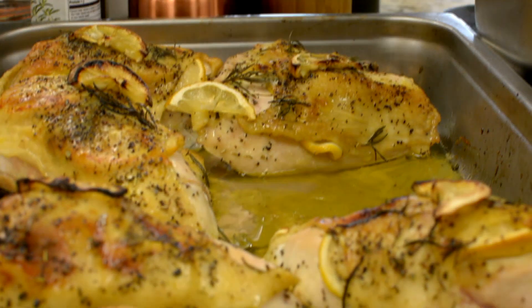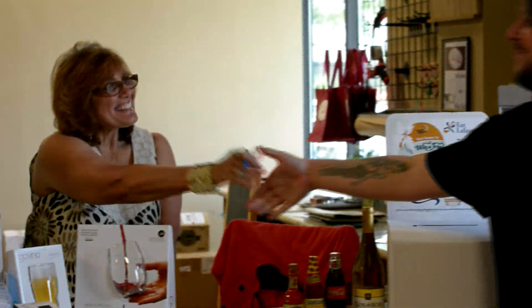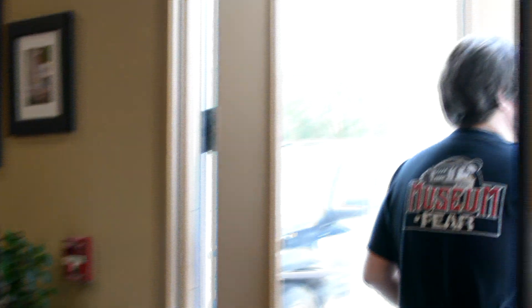Before you walk out the door here at East Kitchen, don't forget to sign up for a four-day Caribbean vacation, courtesy of Eat Lafayette, the Fly Lafayette club and Travel Machine. I'm going to get back to this chicken right here. It's Ty from Planet Radio 105.1 saying, see you next time.